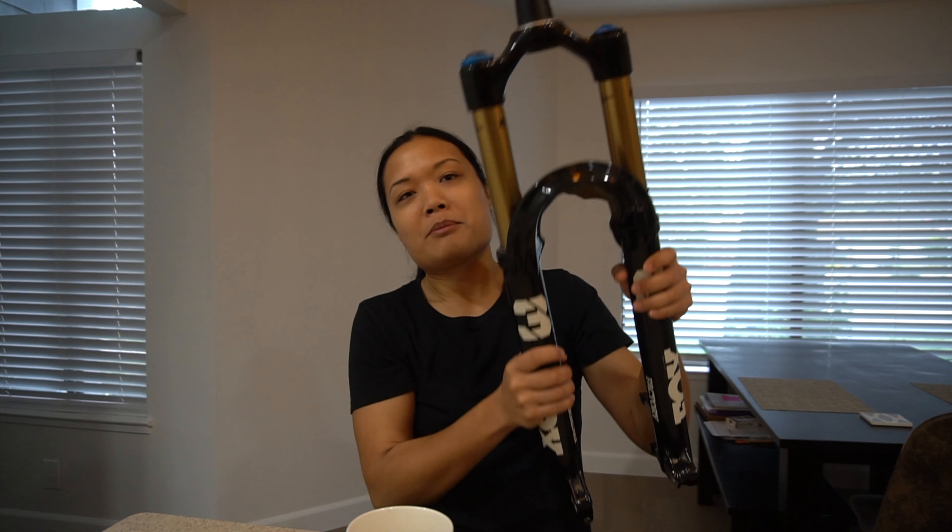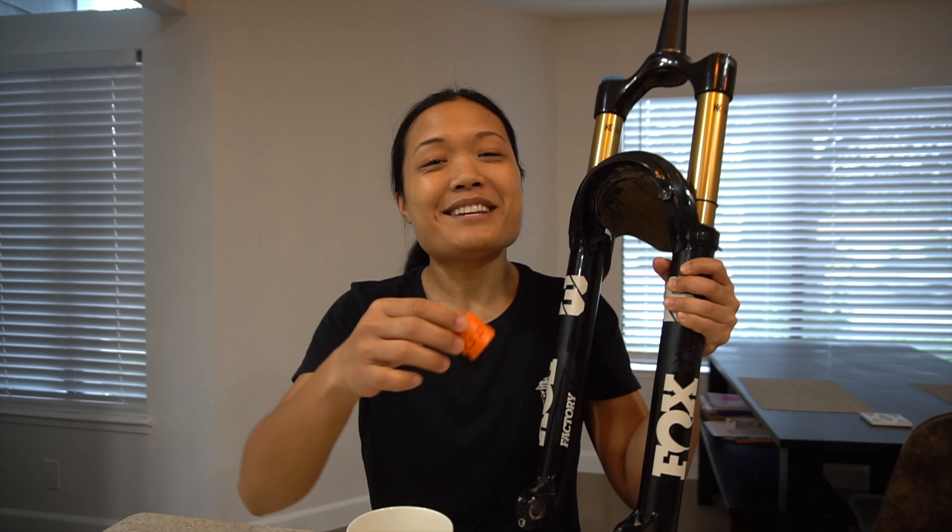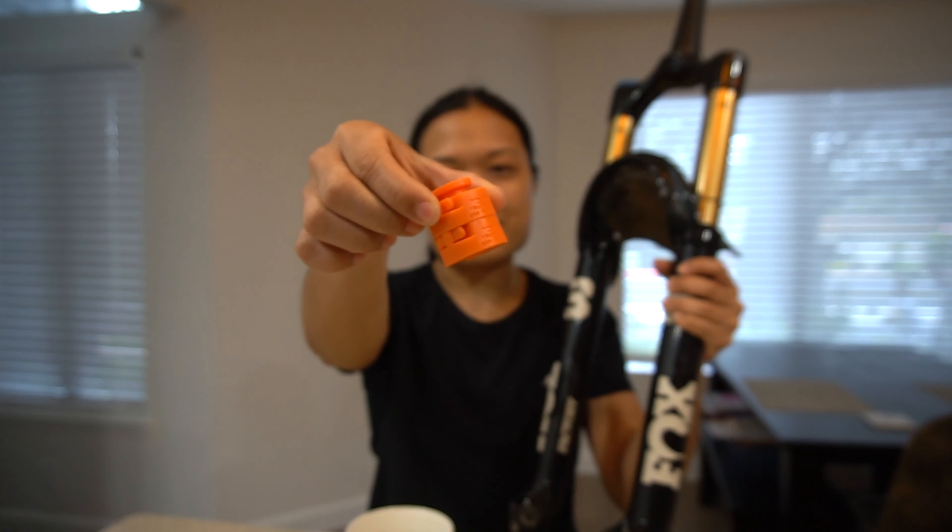So I told Eduardo: this bike, this is how the fork should feel. I know I should really learn how to work on my own bike, but I really appreciate Eduardo — he helped me out, and we brought the fork over to our bike shop. He was able to remove the two volume spacers that were in the fork.